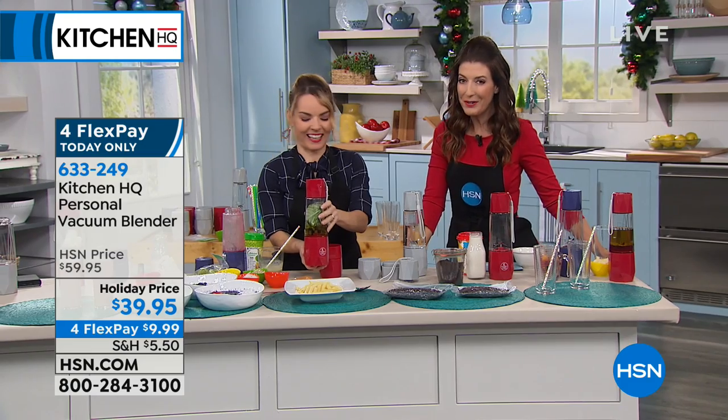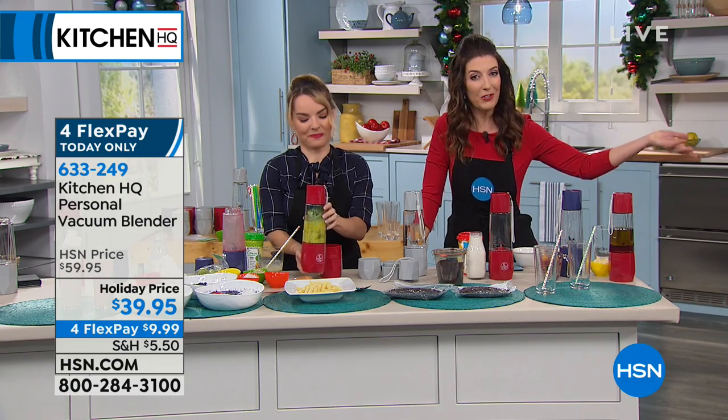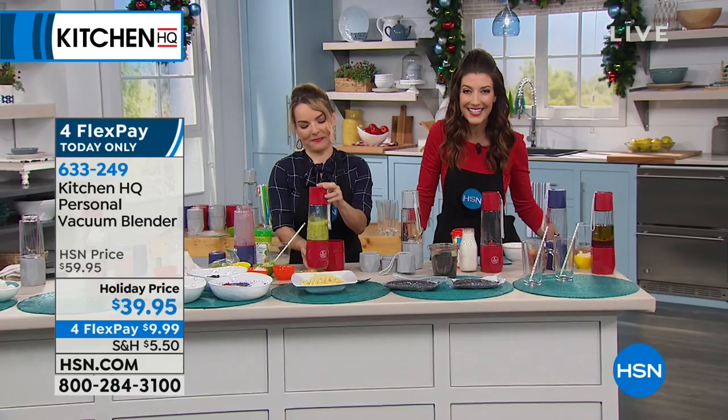Thank you so much, Carrie. Good to see you. Our kitchen hour continues with the Today's Special on the other side — don't go away. It's KitchenAid at its best.